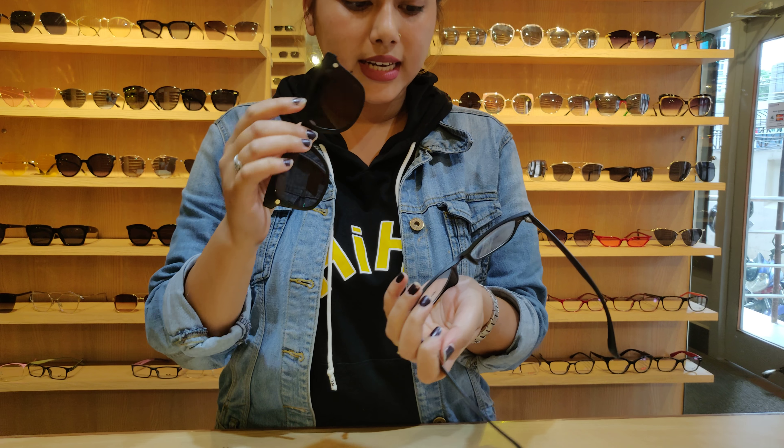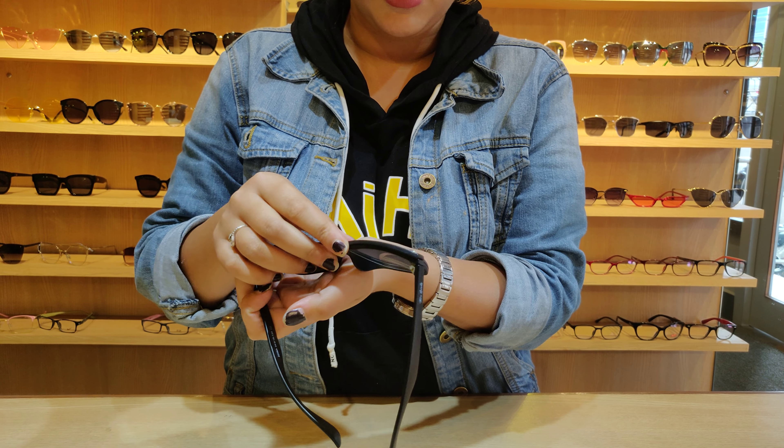The magnet will clip on it, and the wayfarer design is also safe so it can be used.